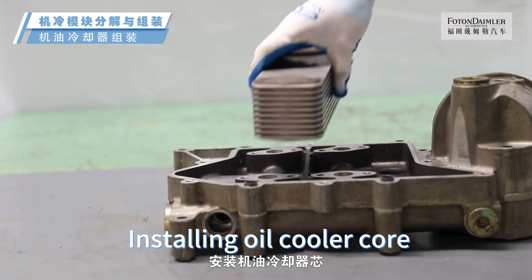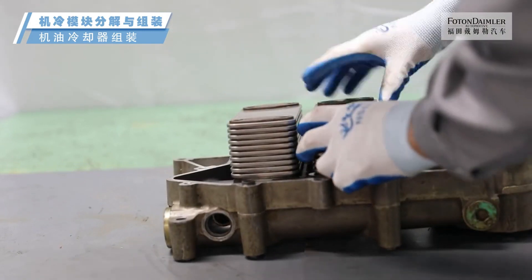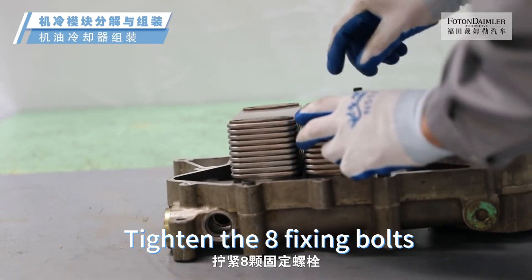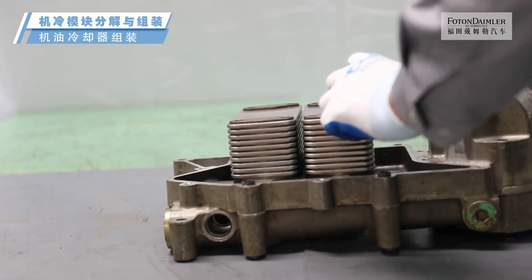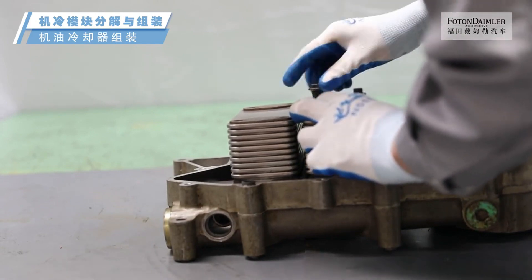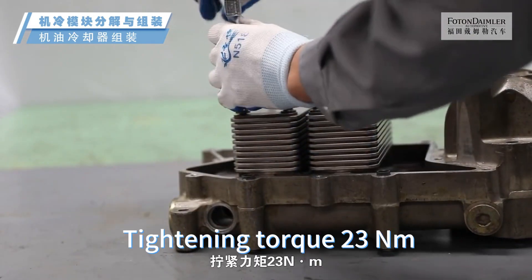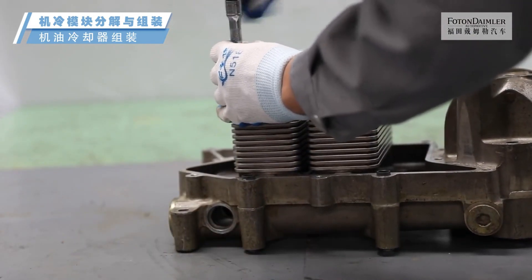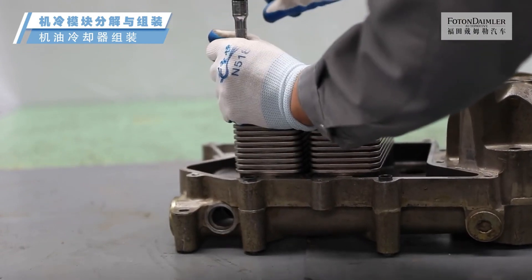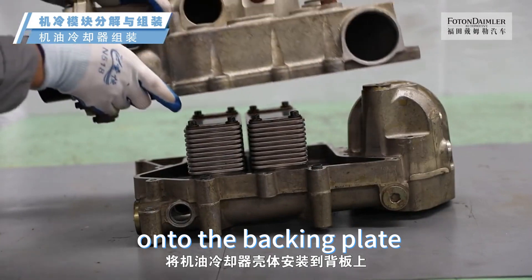Install the cooler core and tighten the fixing bolts. Tightening torque: 23.5 Nm. Install the oil cooler housing onto the backing plate.